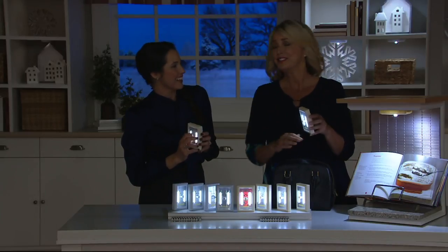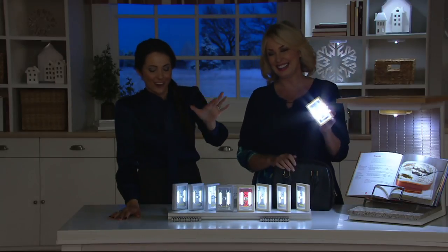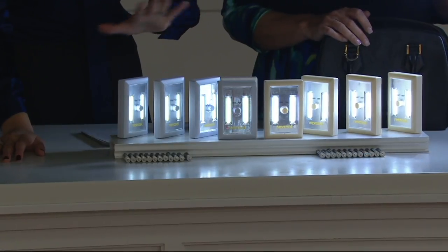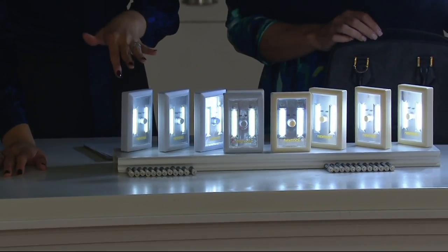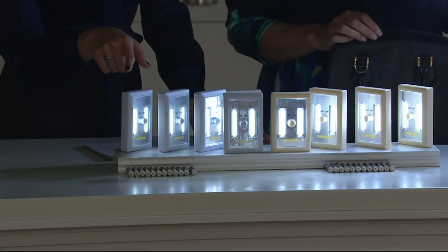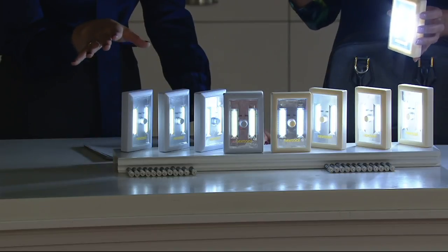Once I hit 50, it was all downhill! So you can definitely break this set apart and gift it. They come in one box — so if you're going to gift it, they're great for stocking stuffers.